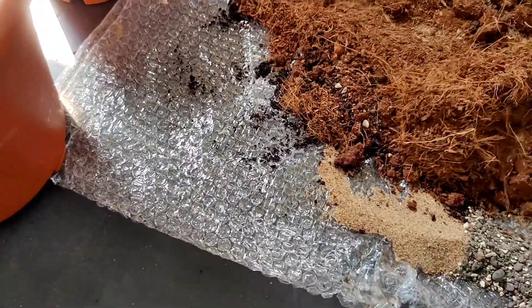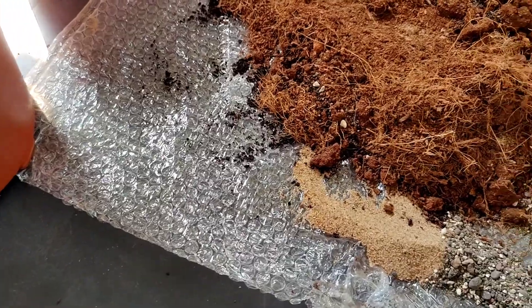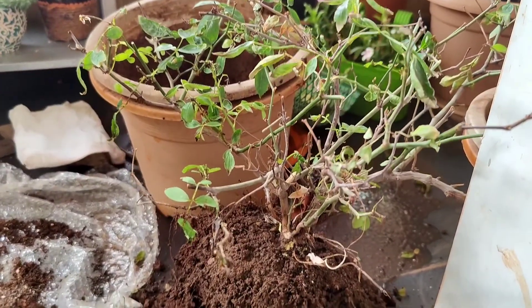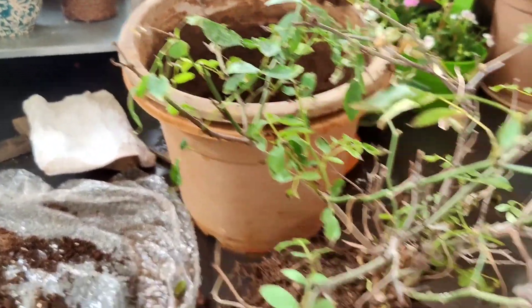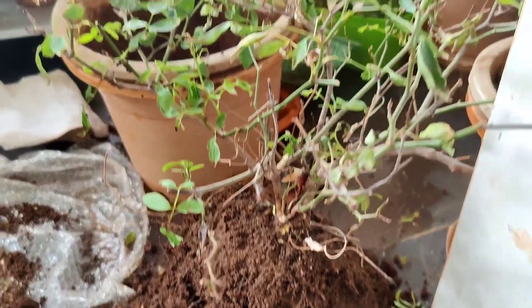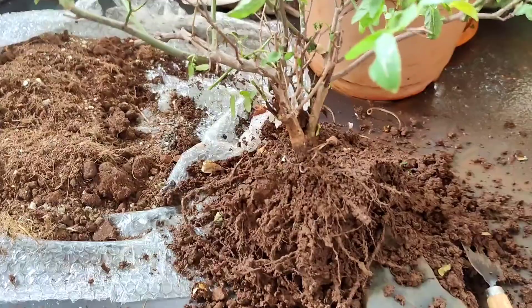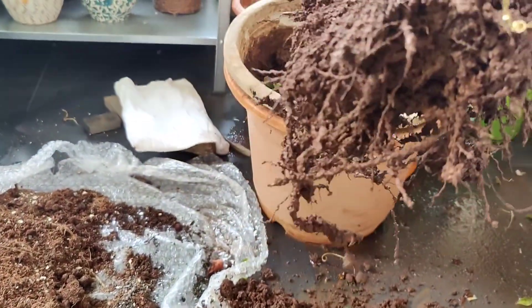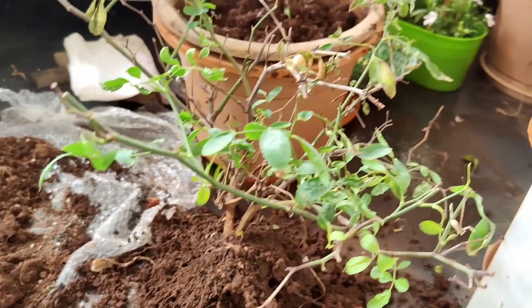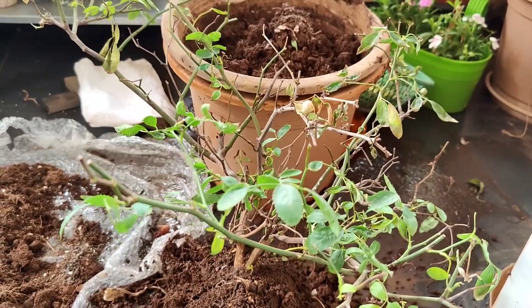I didn't want to stick a little bit off with it, so I used to take it carefully — you have to remove it. You can also leave the roots. You can see it is good from the roots. I will repot the other side of the pot as well.